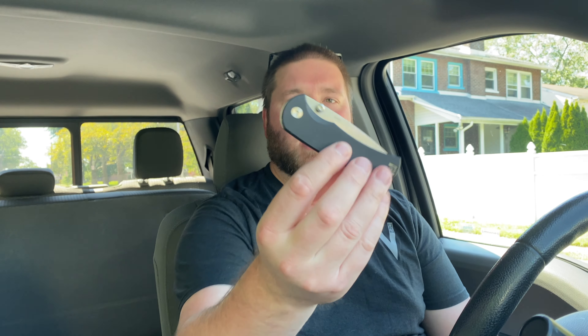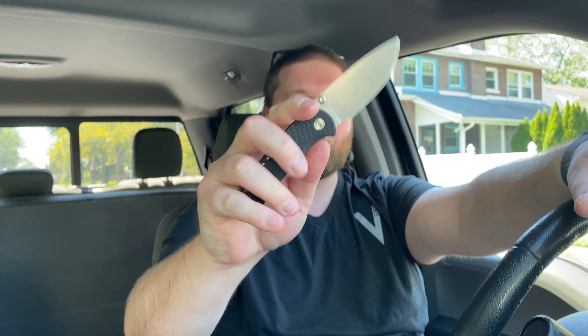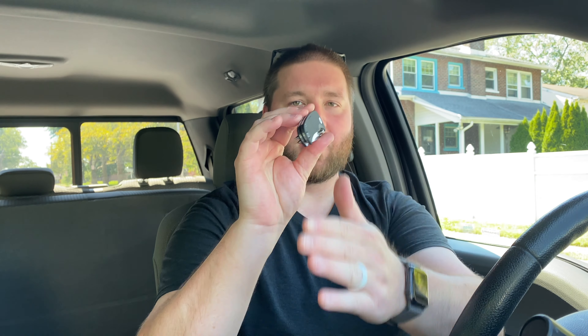Hey guys, Kev here and I want to do my full review on the Quiet Carry Drift in G10. I never actually did a full review on the Drift — I never had the one with the hole for deployment, the first version. And then I had two of the titanium ones with thumb studs — one was knurled with stonewash and one was plain stonewash.